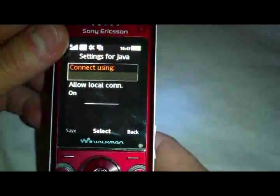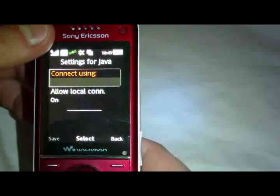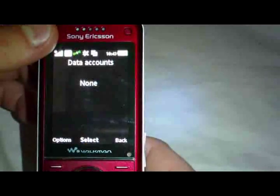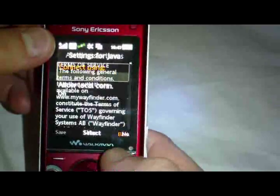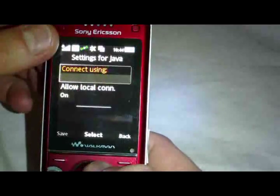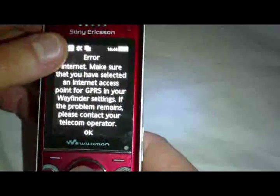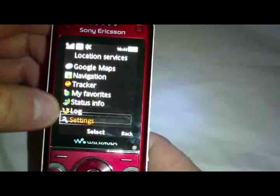Here's Wayfinder Navigator — connecting, allow connection, allow local connection. Selecting on. No data accounts are set up for that unfortunately. Tracker, My Favorites, Status Info, Log, and Settings are available in the location section.